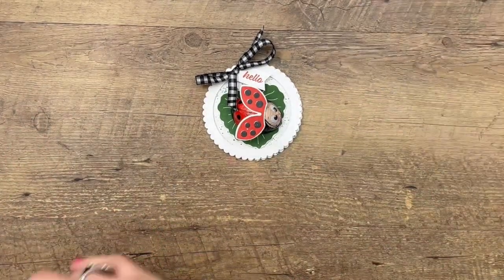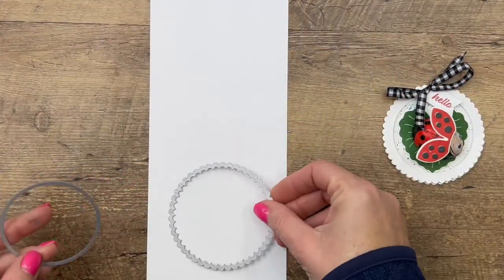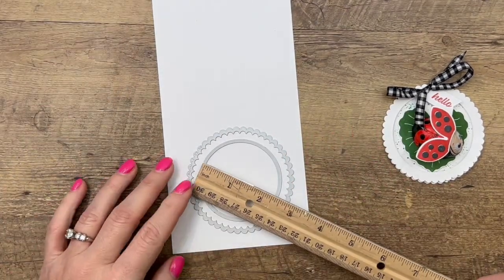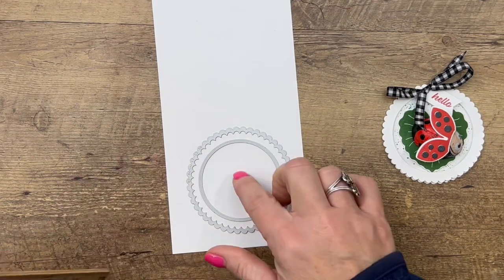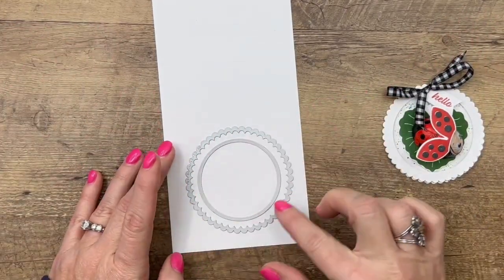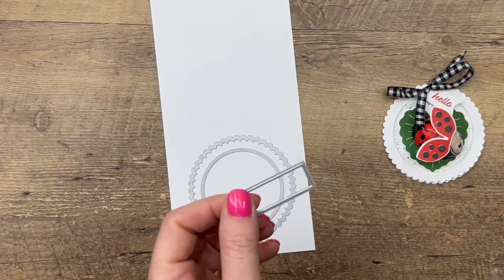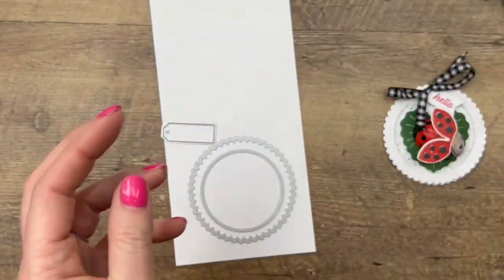We're going to start with our cutting. We're going to cut two scalloped circles, and one of them is going to have a regular circle in the middle. This is the largest scalloped circle in our layering circle dies, and the inner circle is about two and three-eighths — not the one right next to it, one more down, so it makes that frame a little bit bigger. We're also going to cut out the 'hello' using a tag from the ornate frames dies.